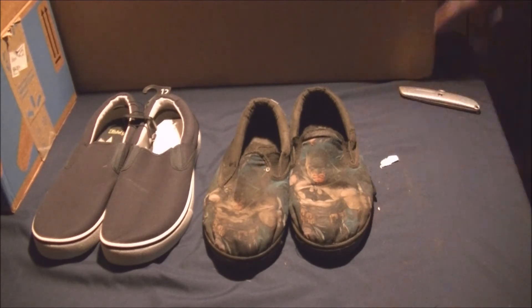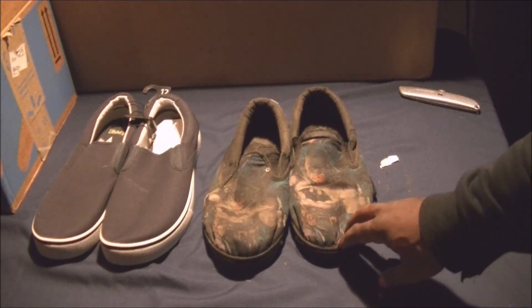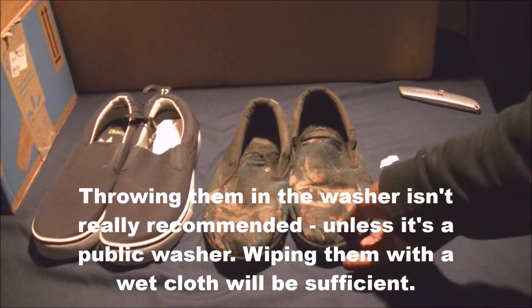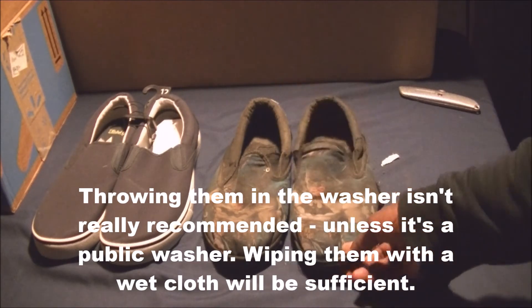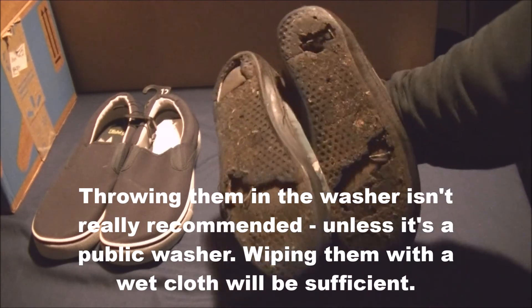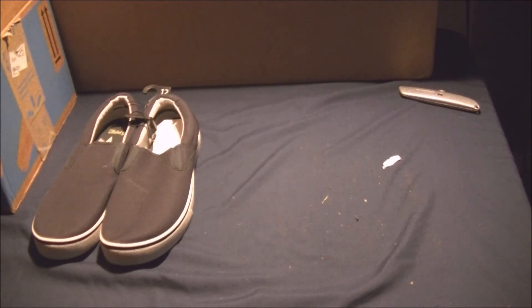Occasionally I'd throw them in the washer to make the graphics last a bit longer, but as you can see they've run their course. I wore those for two years. I'm done with clogs and slippers — clogs don't usually have much rubber under them and tend to slide around. From now on I'm going to be wearing these around the house.